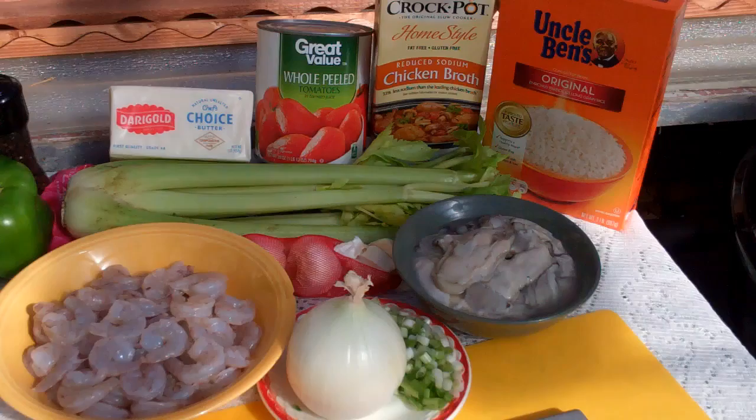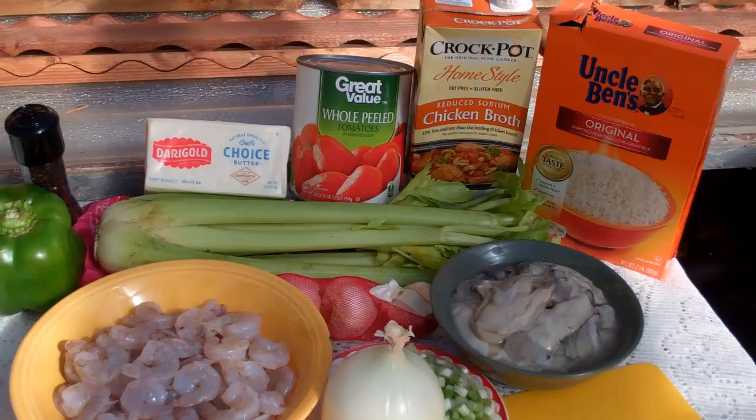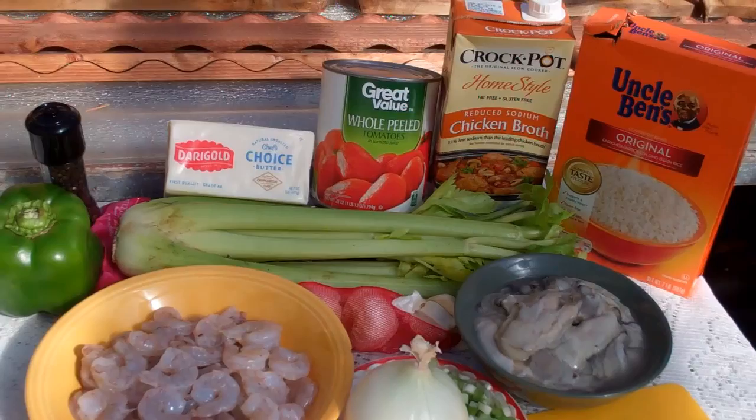In addition to the seafood — the shrimp and the oysters — I've also got some green onion, white onion, a green bell pepper, chopped celery, some minced garlic, some butter, a can of tomatoes, some chicken broth, salt, cayenne pepper, and some rice.